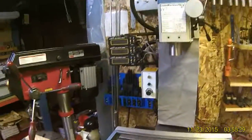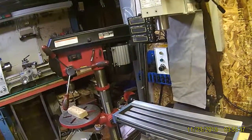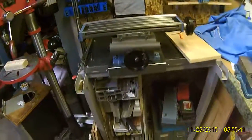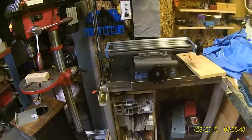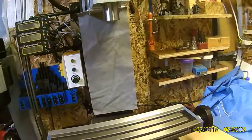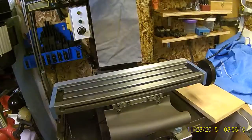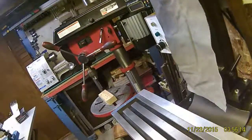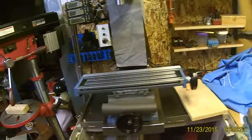If you have any questions, don't hesitate to ask. If you like the content, give a thumbs up or subscribe. When you turn the DROs off it does take a few minutes for them to bleed all the power off before they die. I ran the cords underneath and zip-tied them together here and there to make sure they don't get anywhere they're not supposed to.